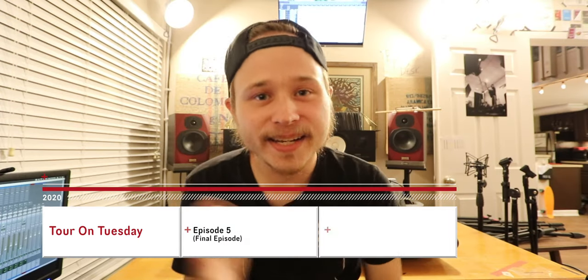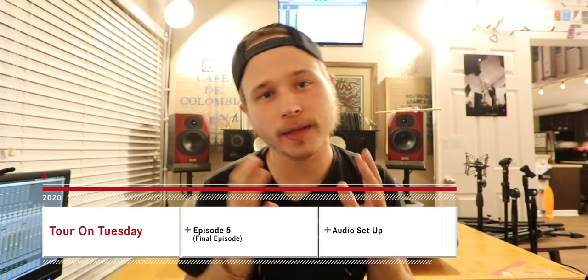Hey guys, welcome to this episode of Tour on Tuesday. In this episode, we're going to be going through the audio setup here in the studio — how it's wired, how it all works, and give you a quick rundown of the gear I'm using as well. So join me on this tour, and hopefully you guys get to learn a little bit.